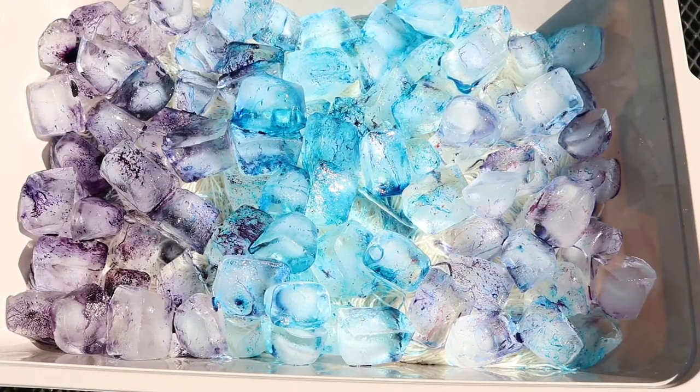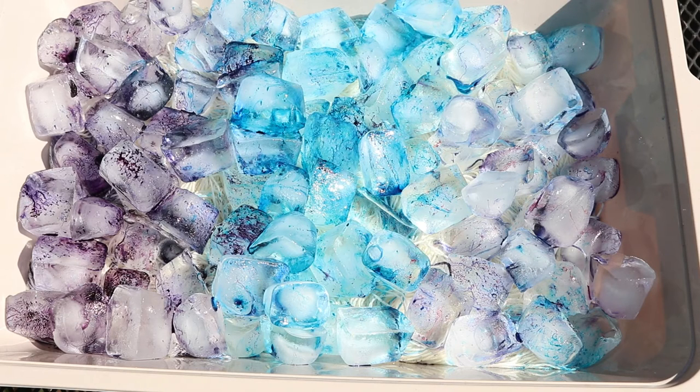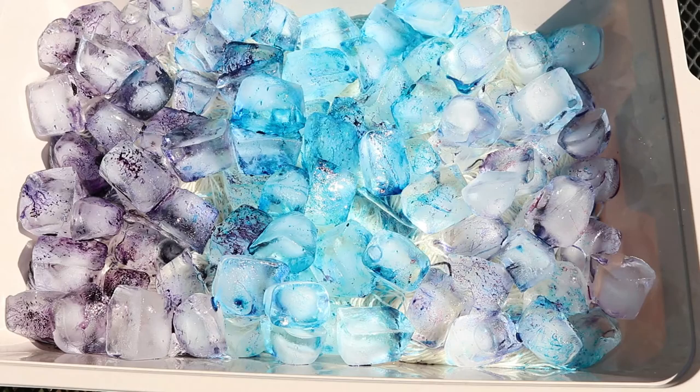We are not going to get complete color coverage on this yarn — there is going to be a lot of white left behind — but I wanted to do this with a bit of restraint and you could keep adding more dye on. It's really up to you, because it's your yarn. But ultimately the way these colors form on the yarn is going to be by how the ice cubes are laid and how the dye slides and melts off that ice, and I'm really excited to see how it turns out.